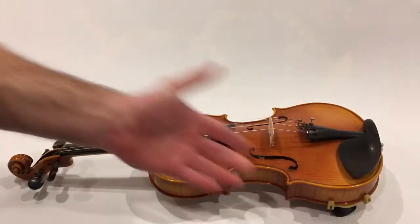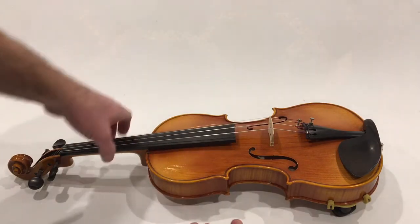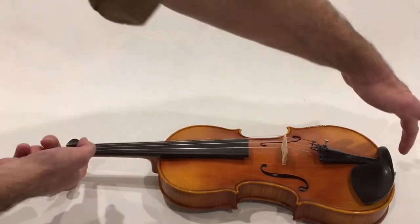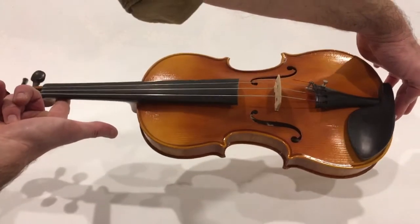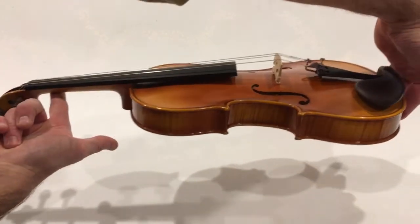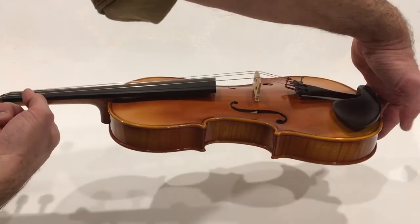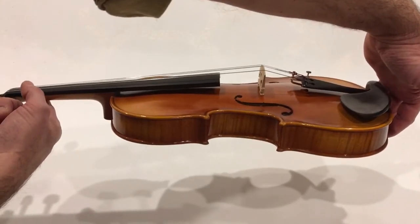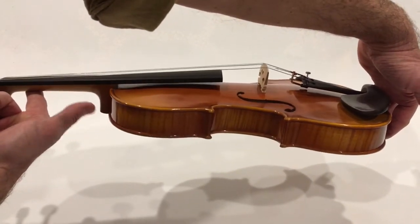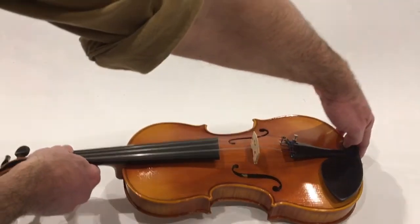Now if you play without a shoulder rest, the weight is evenly distributed between the two ends. A violin probably weighs about two pounds. So by simple physics, if you're supporting it at two points — your clavicle at this end and your left hand at the other end — each part is only supporting one pound. So one pound is resting on your clavicle and one pound is on your left hand. That's my experiment for today, thank you.